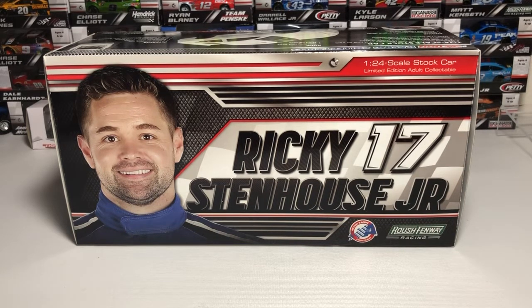What's up everyone, Jason back here with another diecast for you. Tonight we'll be taking a look at the 2018 Ricky Stenhouse Jr. number 17 Fastenal Ford for Roush Fenway Racing. Before I get to the diecast itself, let's take a look at the packaging.